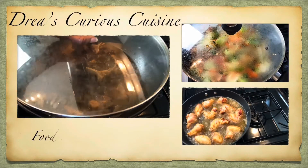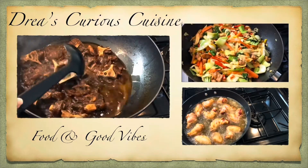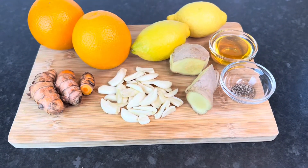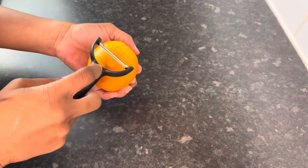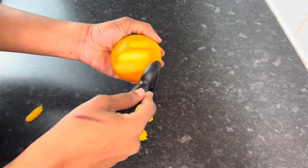Hey vibes fam, welcome back to my channel where good food and good vibes is a must. Welcome back to another video. It is cold season, flu season, so let's come up with something that can help our body and our immune system — a little shot. Here I have an orange and I'm gonna peel it, and let's talk about some of the benefits of these ingredients.